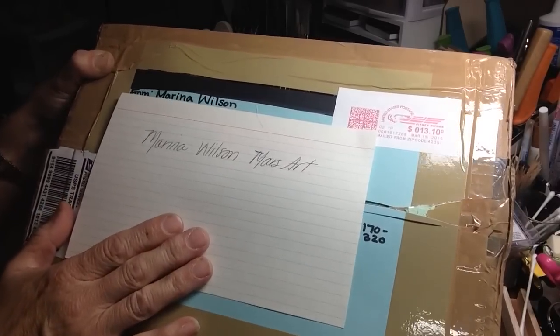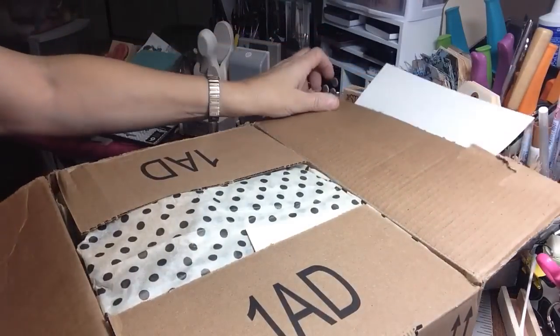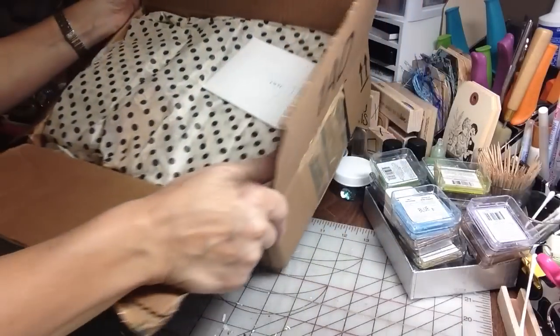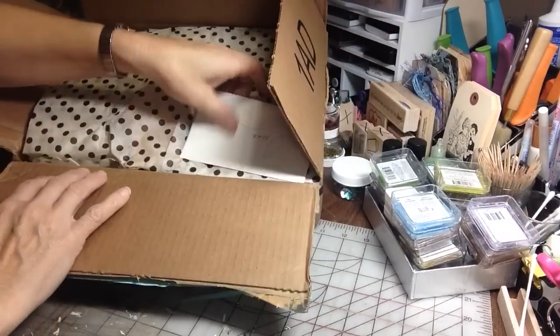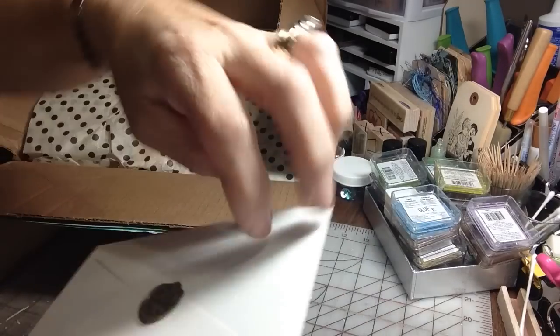So let's hop right into it, okay? I just split it open and here is the box. Let's see what she's got here. Here's a card. Isn't that pretty? That candle wax imprint.